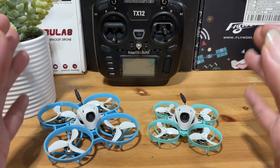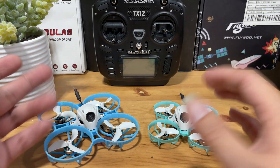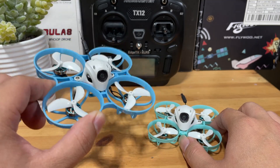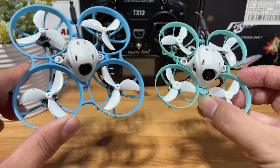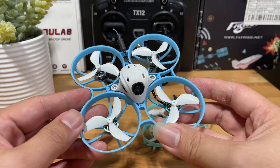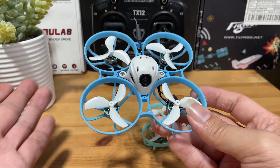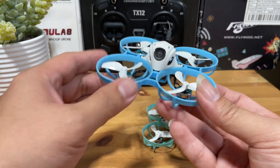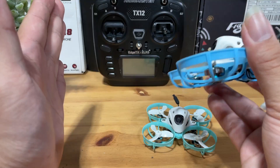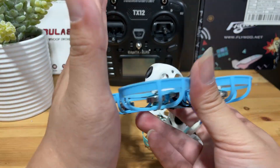Next is durability. Beta FPV ducted builds are generally not the most durable, and there are better options out there. But comparing these two, the Meteor 75 Pro has a better chance of surviving additional abuse — the frame is bigger and much thicker, offering slightly better protection to the inner hardware, especially the camera. The VTX is the first thing that will likely get damaged on impact. When you hit something, mostly the frame touches the object first, and the longer the frame, the less chance your camera has of hitting the object.